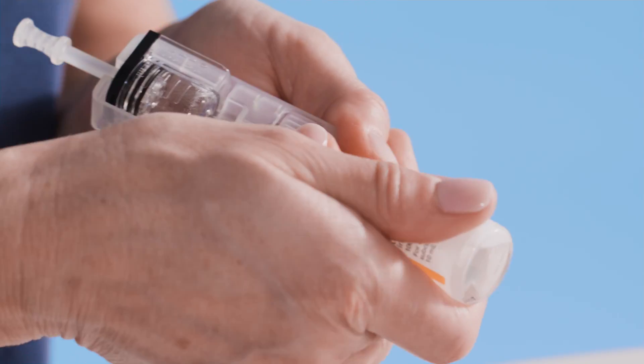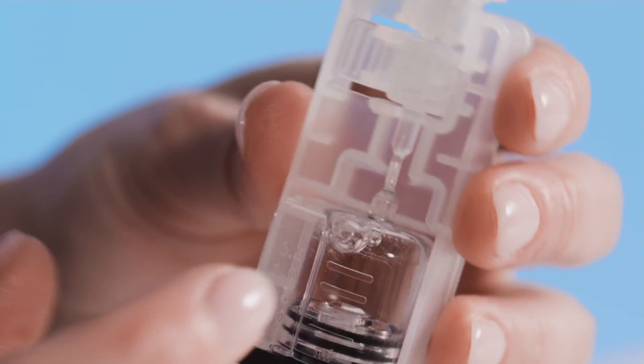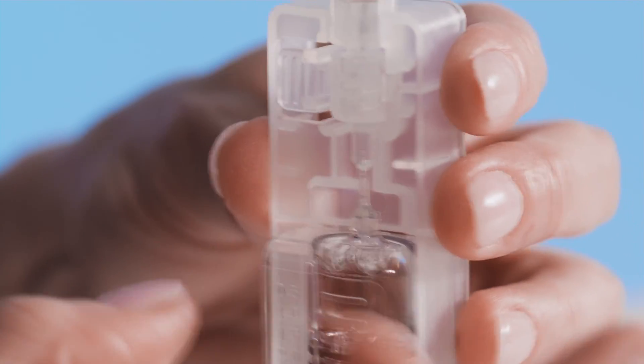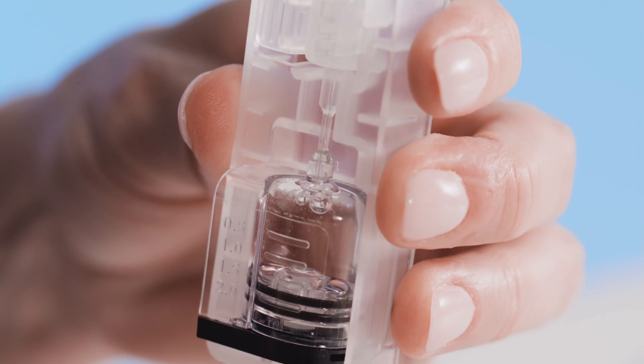Finish the fill process by removing the vial from the vial adapter. Next, tap and rotate the cartridge to release any potential air bubbles. If you see air bubbles, push up on the fill rod to force them out. Keep in mind that pushing out air bubbles may also push out some insulin. Be sure to check that you have enough insulin in the cartridge before moving on to the next steps.